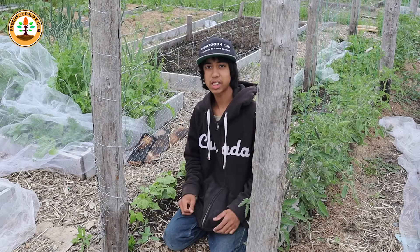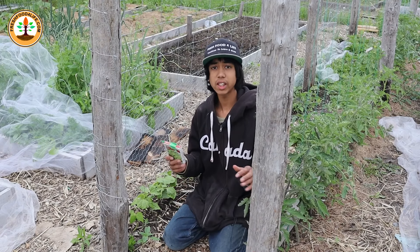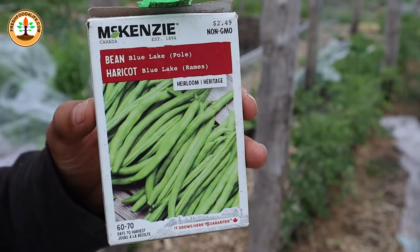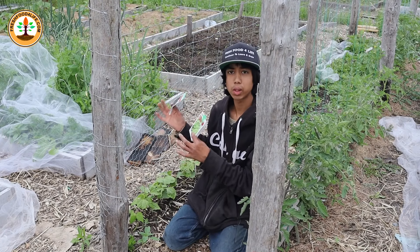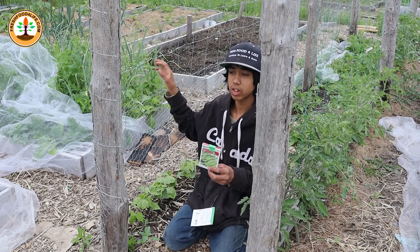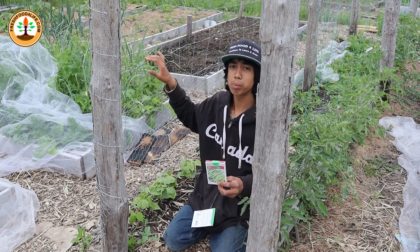The sixth crop to start in July is green beans. From seed to harvest, green beans take around 50 to 60 days. You can grow two types: pole beans or bush beans. Bush beans grow to about 2 feet tall and don't require any trellis for support. Pole beans will continue growing up to 15 feet tall, if the season permits, and will require a trellis to help support them.